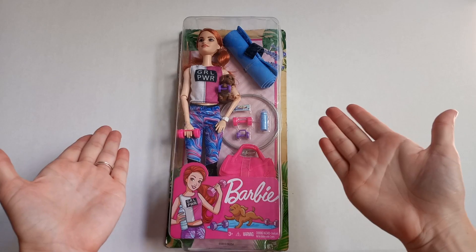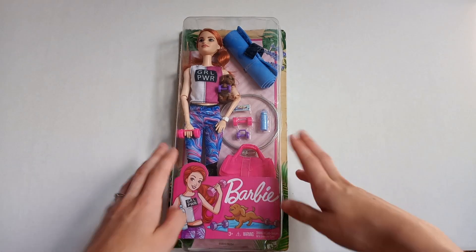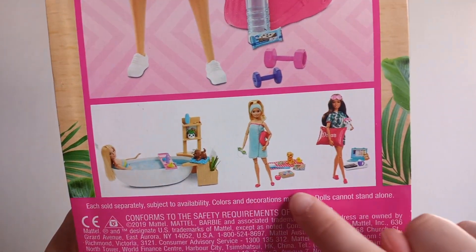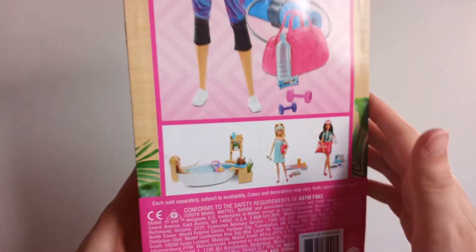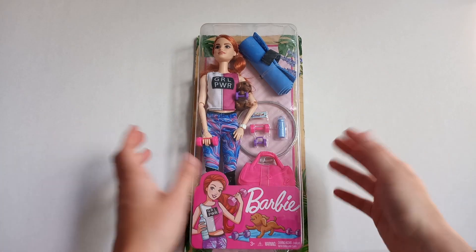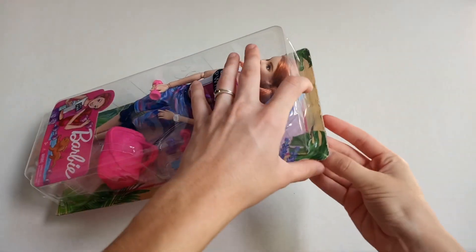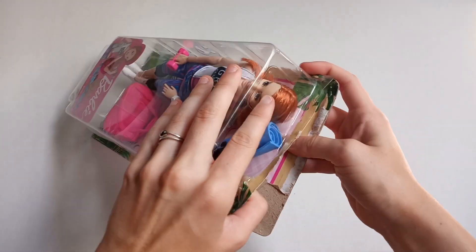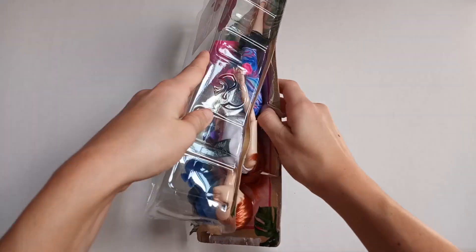Hey everyone, so today I'm unboxing the Barbie workout doll. Now I know she has been out for a while along with three other sets, but I always love unboxing a good Barbie set. I will admit this package was really hard to open and the set was altogether hard to unbox, so I'm doing my best here.